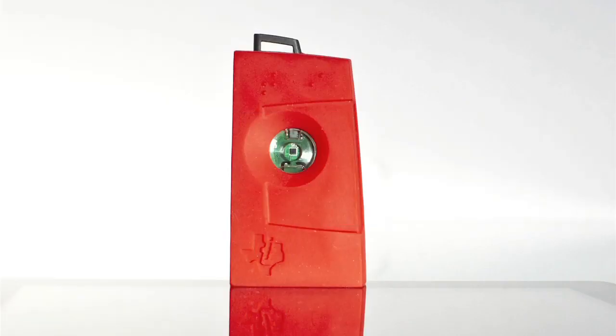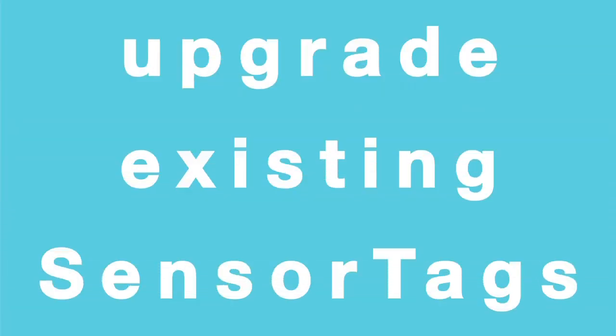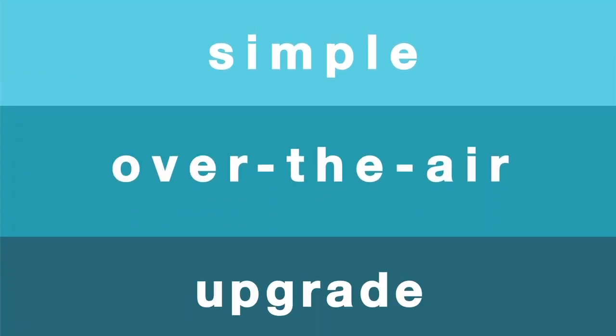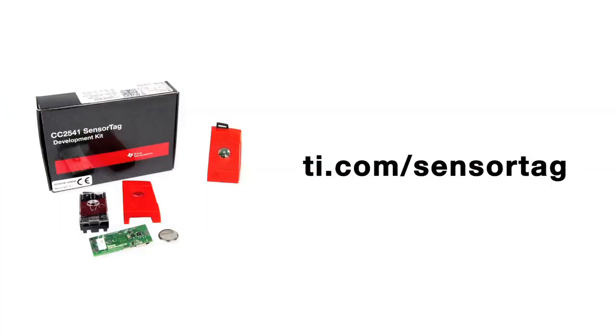Many more applications are to be found, but we'll leave them for your discovery. Buy the SimpleLink SensorTag kit today to start developing iBeacon-enabled apps. You can also upgrade your existing SensorTag kit with iBeacon technology via a simple, over-the-air upgrade from the smartphone app. Find out more about SimpleLink SensorTag kit and beacons at ti.com/sensortag.